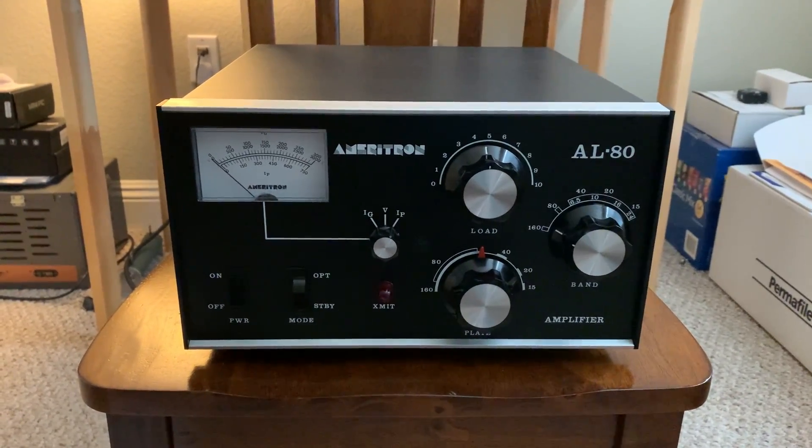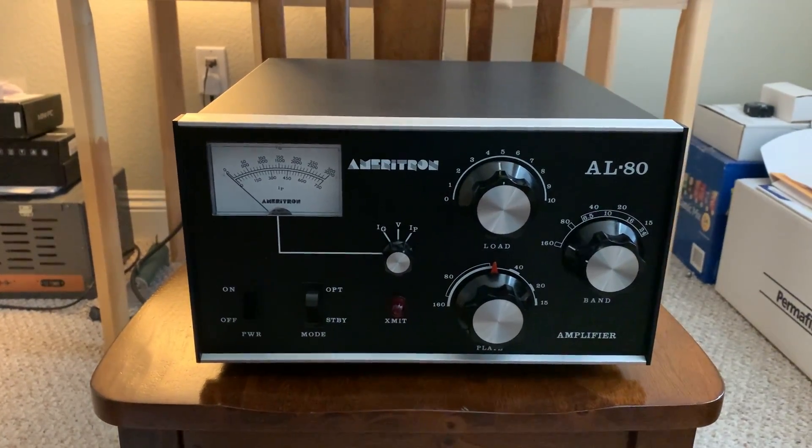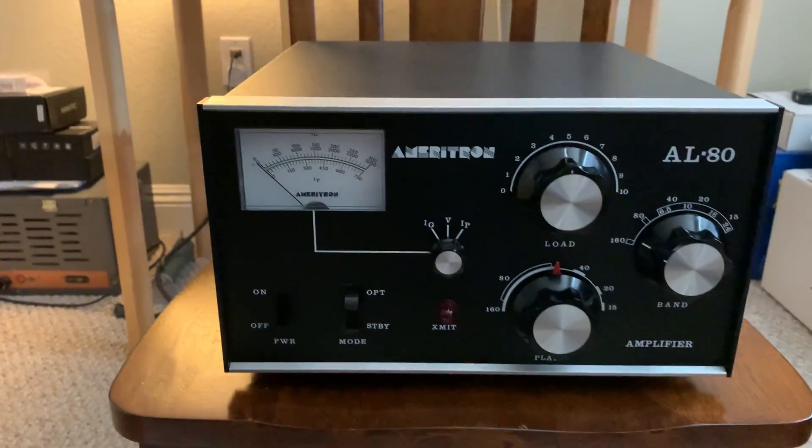I got it turned on. It was wired up — the guy that had it had it wired up for 220. I had to put the white plug on the end of it to get it back to 110. See that white plug down there?